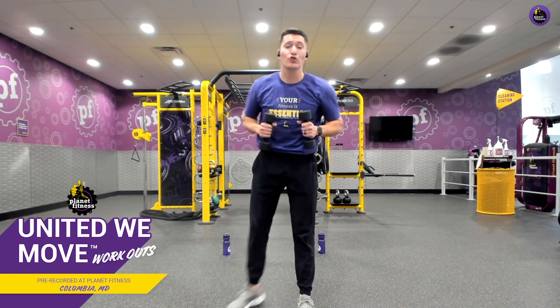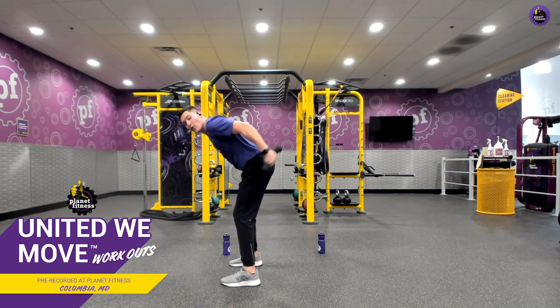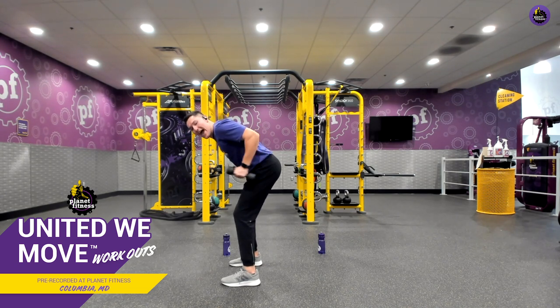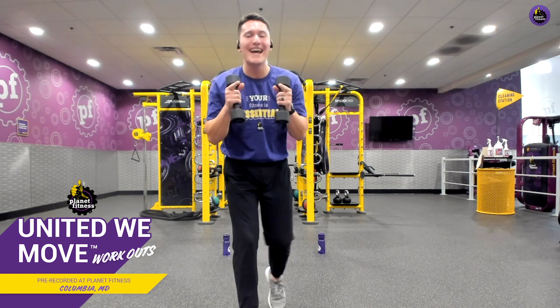So now we're back at our tricep exercise. We're going to hinge our hips back, row up like we're doing that nice row motion, throwing the weights behind our body but not locking out those elbows, feeling a nice, good squeeze all throughout the back of our arms. Remember, go at a range of motion that feels best for you. If this is all the farther you can go back, that's okay. Every movement matters, and we're going to move together and get through this workout together. Five, four, three, two, last one, and relax.